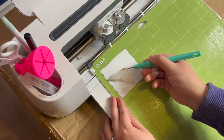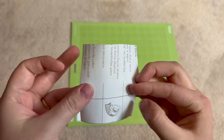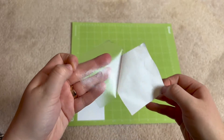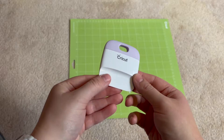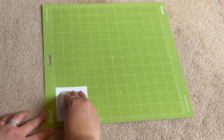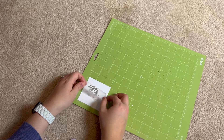Once my cut was done, I weeded the design and cut out a 3x3 inch square of transfer tape. I like to use Duck brand shelf liner because it's super affordable and works really well. I peeled off the backing and applied the transfer tape to fully cover the design, using my scraper to apply pressure back and forth over the design to get it stuck to the piece of transfer tape. Then I carefully peeled it back, and I was ready to apply it to the ornament.